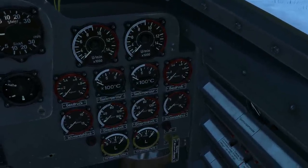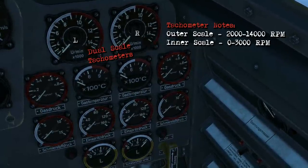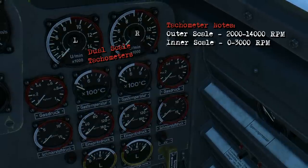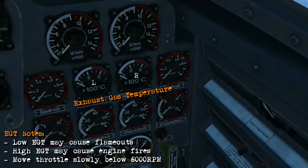Over on the right are the engine instruments. These are dual-scale tachometers: the inner scale goes up to 3000 rpm and the outer scale goes up to 14,000 rpm. You'll use the inner scale during startup. These are your exhaust gas temperature gauges, which you'll monitor when moving the throttle to make sure you don't cause engine flameouts or fires.